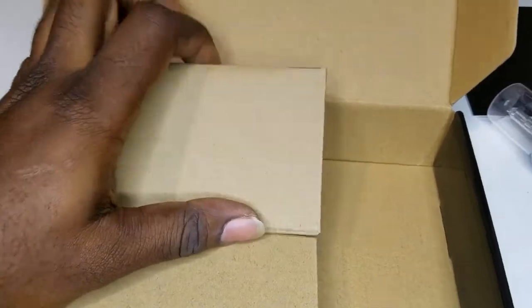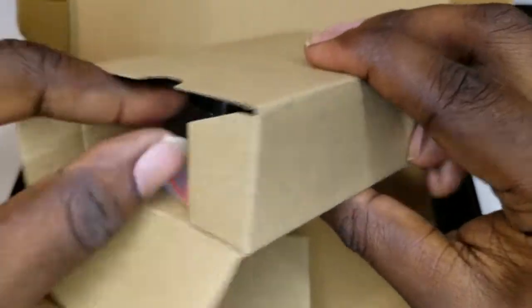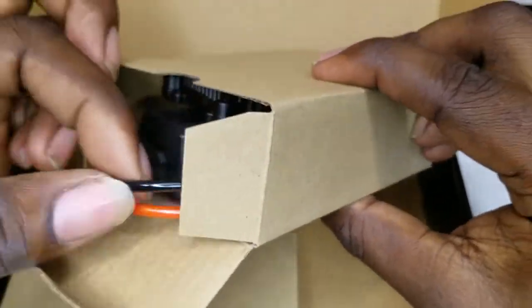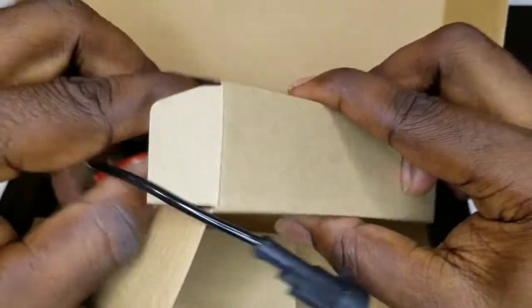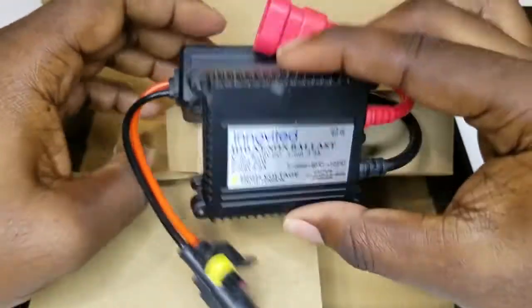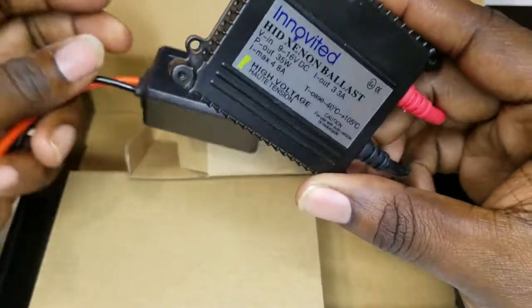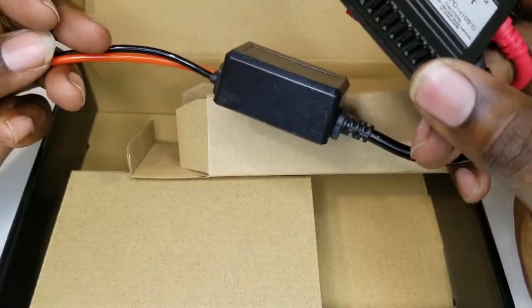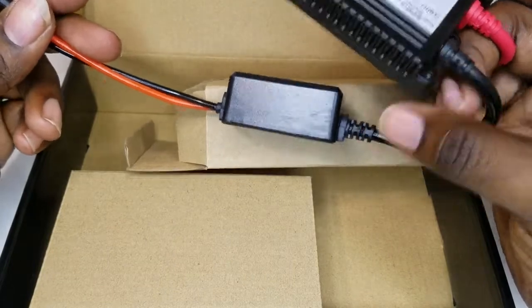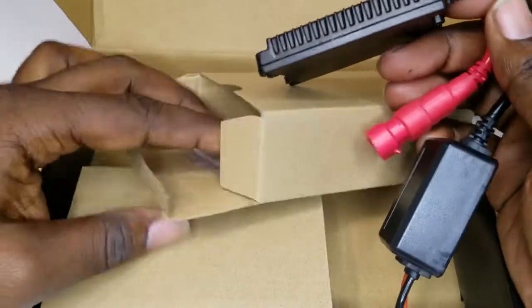Let me show you what I got right here — let me show you before I see it. Look, I got the slim design. See that? Normally when I get the 55 watt I get the bigger one, but I wanted the slim design because if I'm tucking it down there by the fog lights, I don't want a big bulky box down there that's hard to hide.